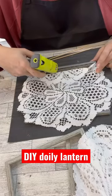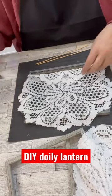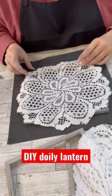Next time you're at the Dollar Tree, grab five frames and three packages of the doilies. We are going to make a DIY lighted lantern.